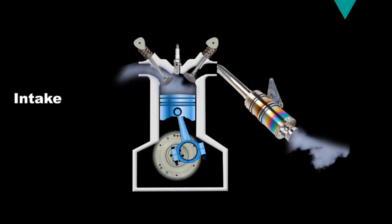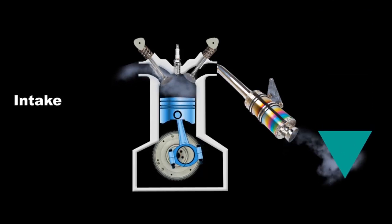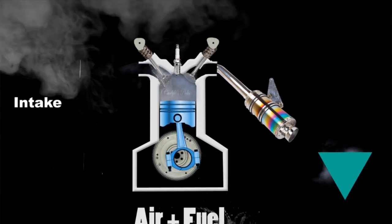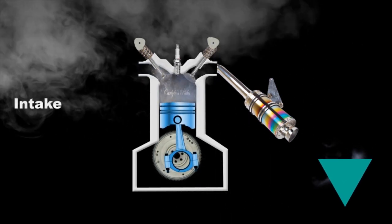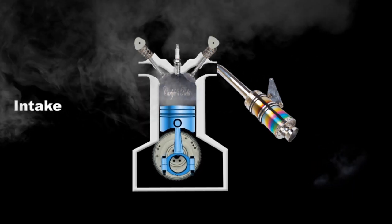Stroke number one: intake. Down! The piston's going down, the air is coming in, the intake valve is open, letting that air and fuel into the combustion chamber. At the bottom of that stroke, you have completed your intake stroke, and you're now ready for your next stroke.